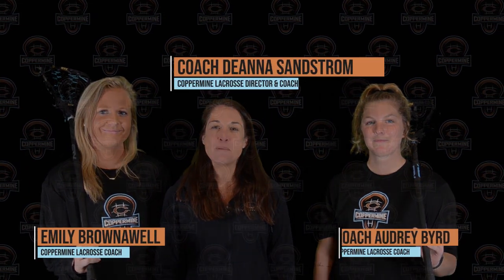Thanks for tuning in to our Coppermine at Home Lacrosse Series video. Feel free to check us out on Facebook, Instagram, and TikTok. This is Coach Audrey, Coach Emily, and Coach Deanna signing off. Keep up the hard work.